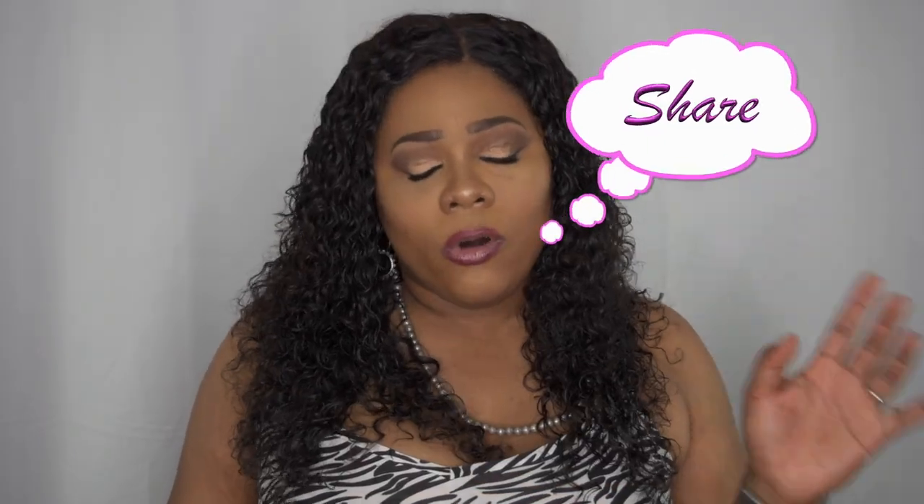Let me know what you think of this hair. I'll leave all information in the description box below and the link to purchase. Please like, subscribe, comment, and share. And as always, stay fabulous and be your own vision of beauty. Until next time, bye.